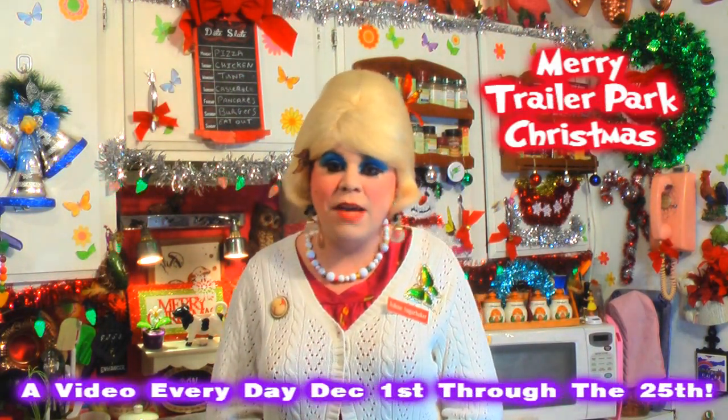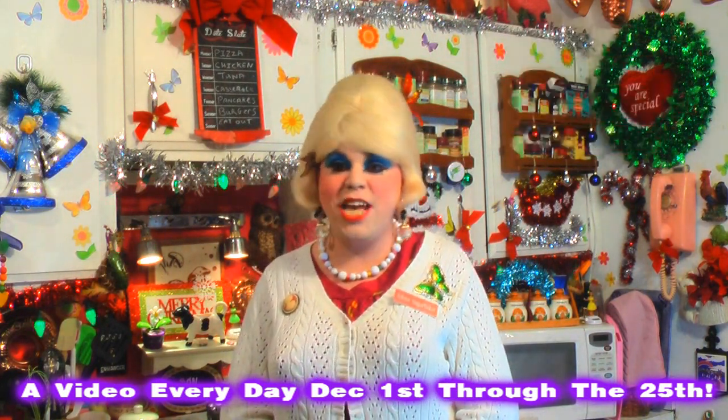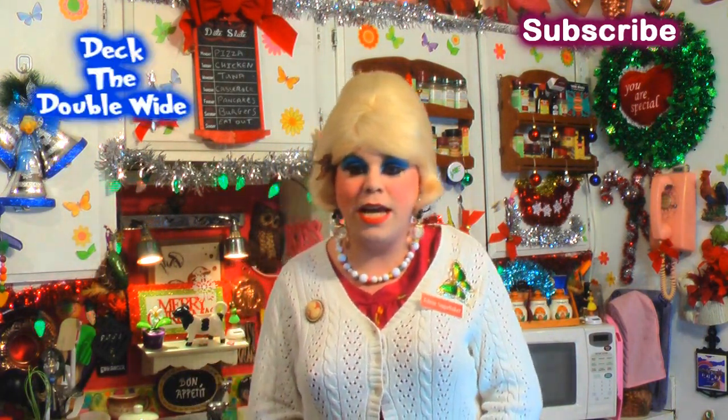On day one we did a great appetizer that you could serve at your next trailer park Christmas party. Then yesterday I did a great deviled ham appetizer dip that you could use for chips or pretzels — it's great at a party and quick to whip up and take out the door.